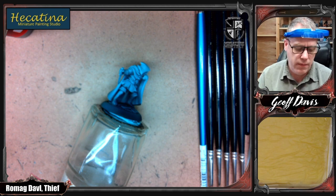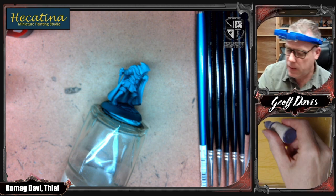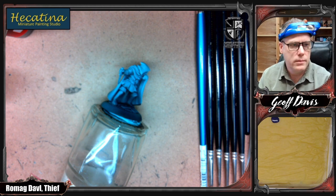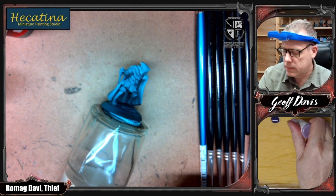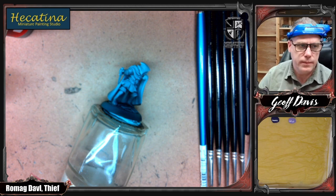Imperial Purple is a lovely purple color from Reaper, but mine's a bit dried up and crusty. And we're going to highlight that with the Amethyst Purple and Creamy Ivory.